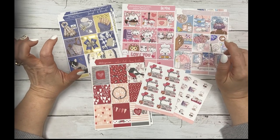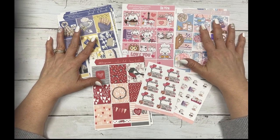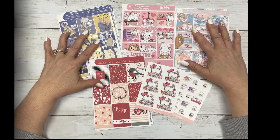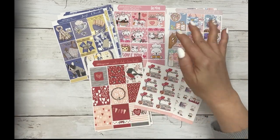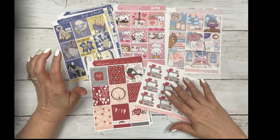We have two new collections in our Plan to Be Fab section, a new Color Club kit, a new fun kit, and two new quarter sheets.